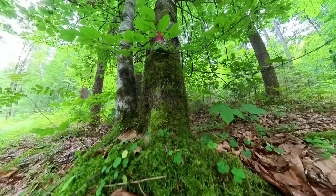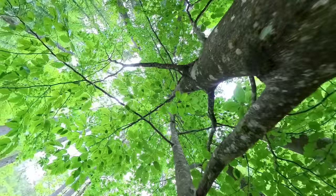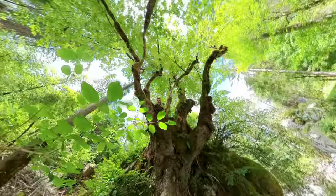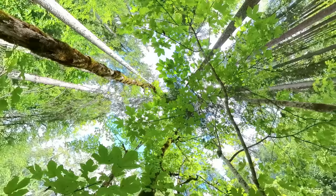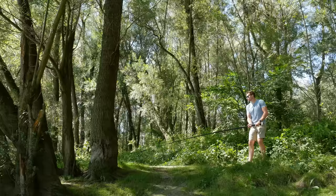Idea number six is the rise up shot. Rise up shots are very easy to create and very spectacular. Mount your Insta360 X3 on the telescope stick and slowly move it upwards. Find an interesting environment such as a tree in a forest or various other objects.